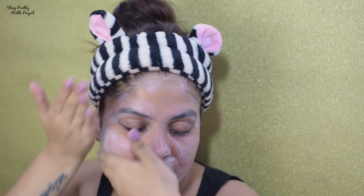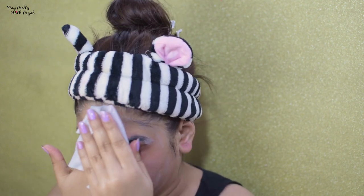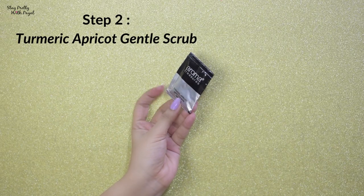Another thing I noticed about the packaging is that they didn't mention any ingredients, which is a no-no for me because I like to know what's going on my face. If I find the ingredient list on any website, I'll put it in the description box or in the text itself. The second sachet is a turmeric apricot gentle scrub.